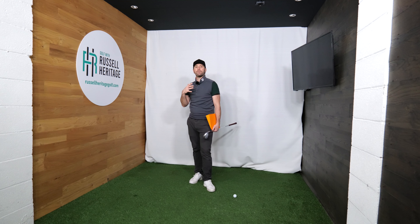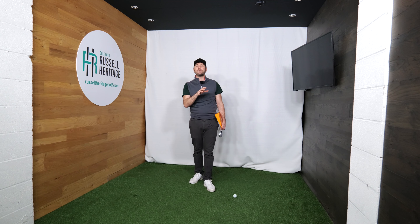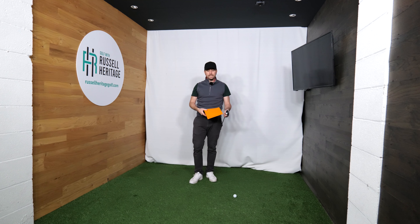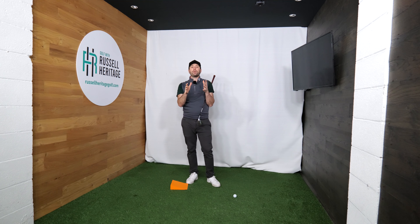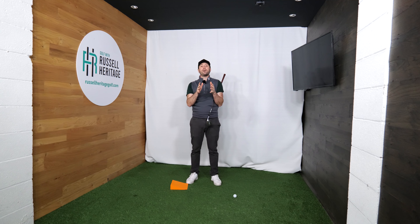Thanks for watching. Today we're going to be talking about how less can seem to be much more. You'd have seen this type of video before on YouTube where golf pros often refer to the term 'you should not turn your shoulders,' and I feel like it's decent advice and I wanted to try and elaborate on what that actually means.